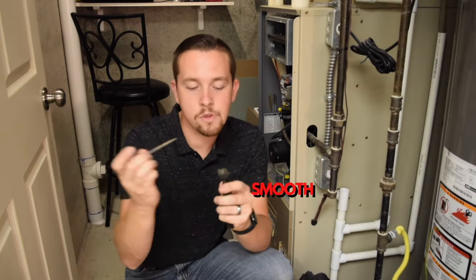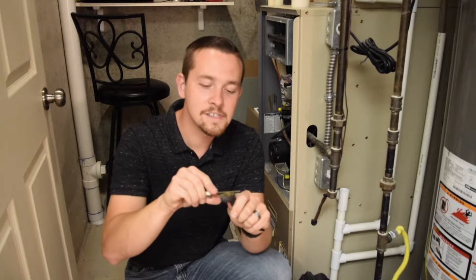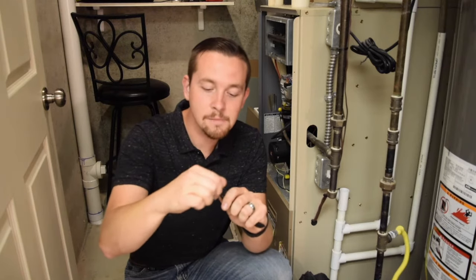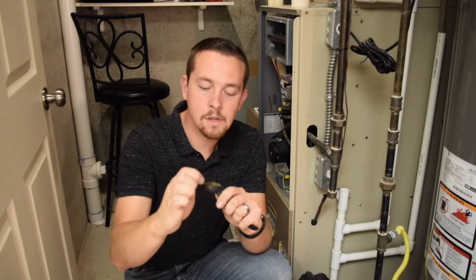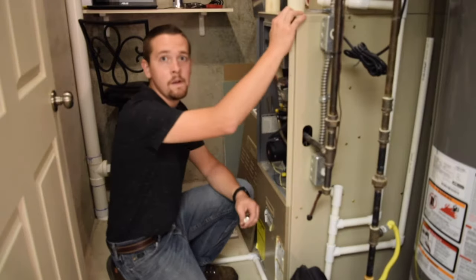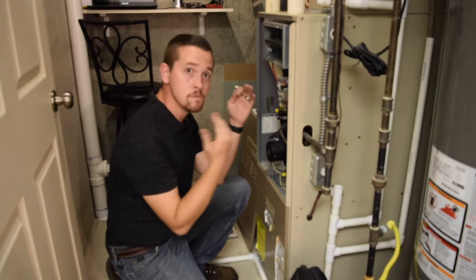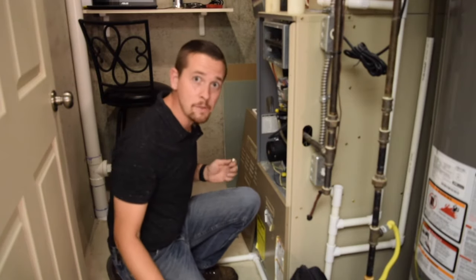Work it until you have nice, smooth, clean metal. Take your time. Make sure it's clean. See the difference? Now it doesn't have that black buildup on it anymore — that black buildup is all gone. Now that we've got it cleaned, we're going to go ahead and reinstall this, and then we'll test it and see if the burners light.